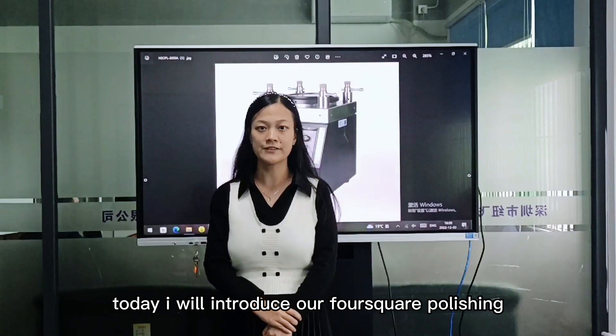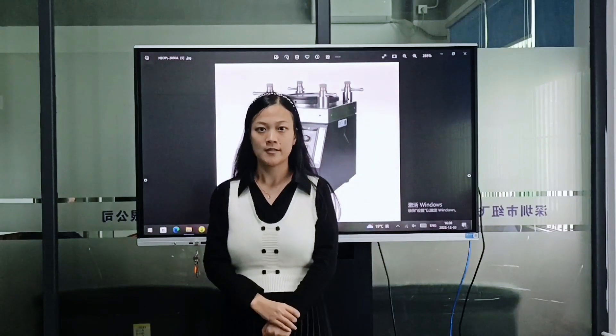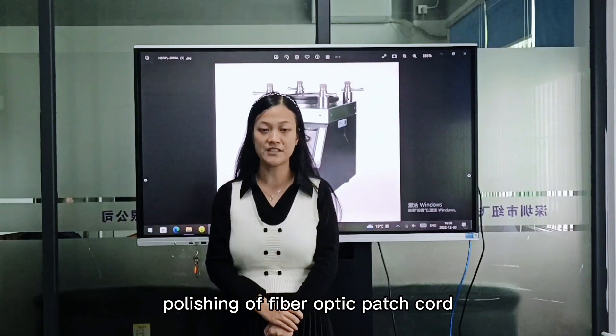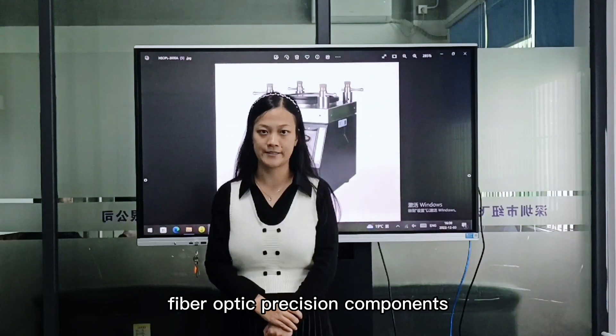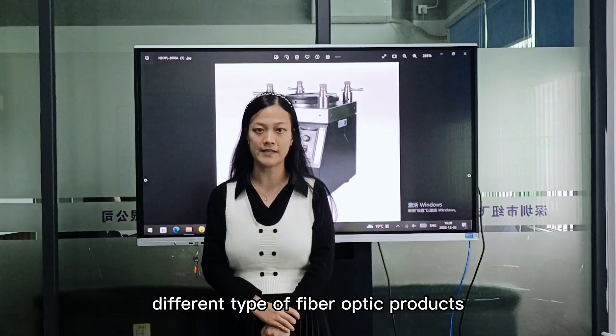Today I will introduce our fiber polishing machine. The model is AEOPL-2008. This machine is suitable for polishing of fiber-optic particles and fiber-optic precision components. The polishing fixtures can be customized according to different fiber-optic products.